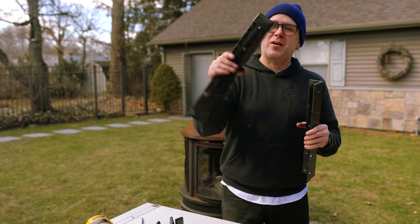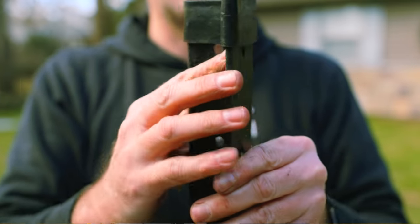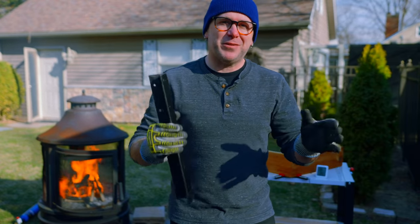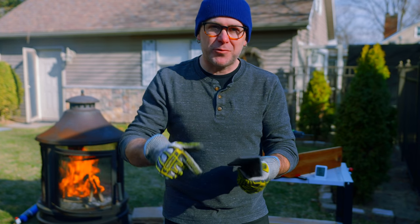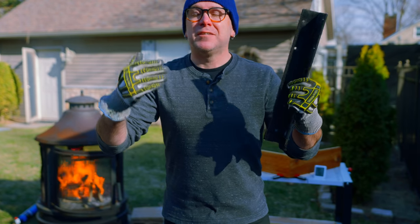For the feet on these legs, I found these little rubber things on Amazon made just for angle iron. I make mistakes so you don't have to. I went ahead and filled the holes with epoxy, repainted everything, and drilled new holes. It is the next day — this was supposed to be a one-day project. It is what it is.